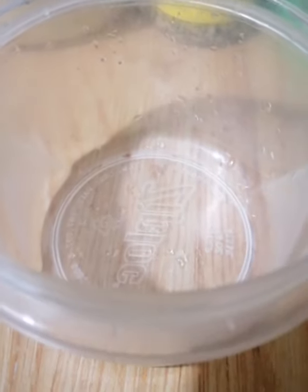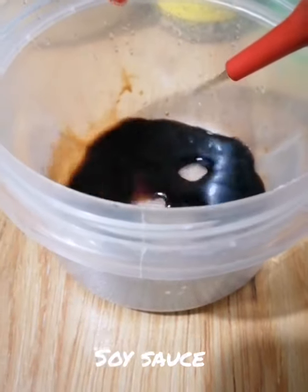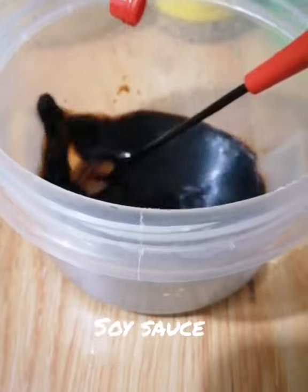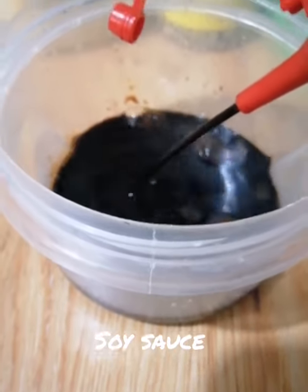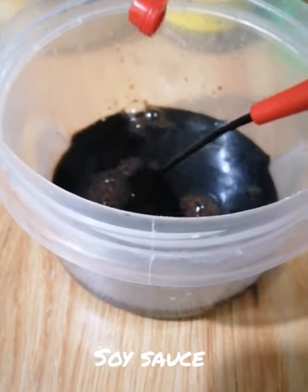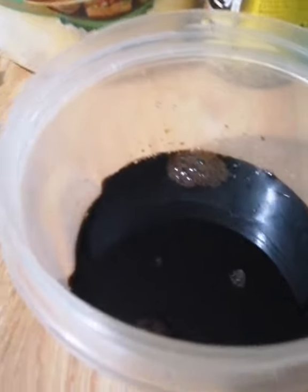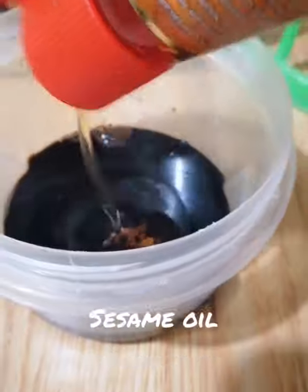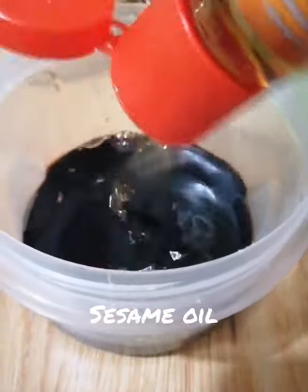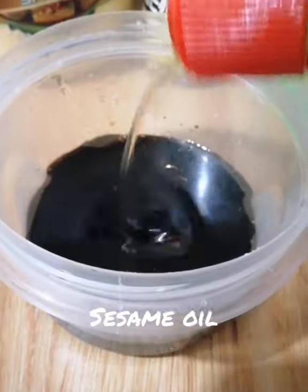Now first, the ingredients for our sauce. We have soy sauce, and the other product is a seasoning.